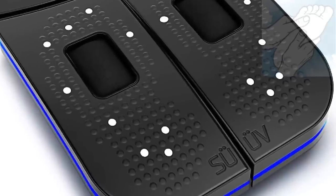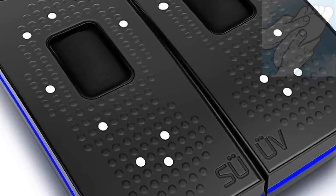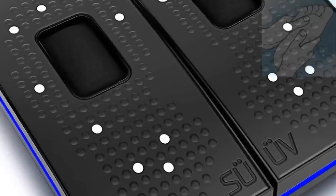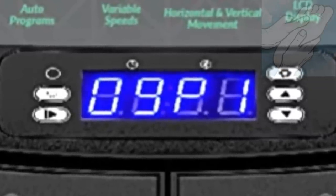Experience total relaxation with the SUV's high quality foot massage. Let yourself completely unwind and enter a blissful state of tranquility by relieving any tension in your feet. The Bluefin Fitness SUV foot massager works well — it's great at removing pain from feet and working the muscles on legs, and it also helps to improve the circulation of your blood flow.